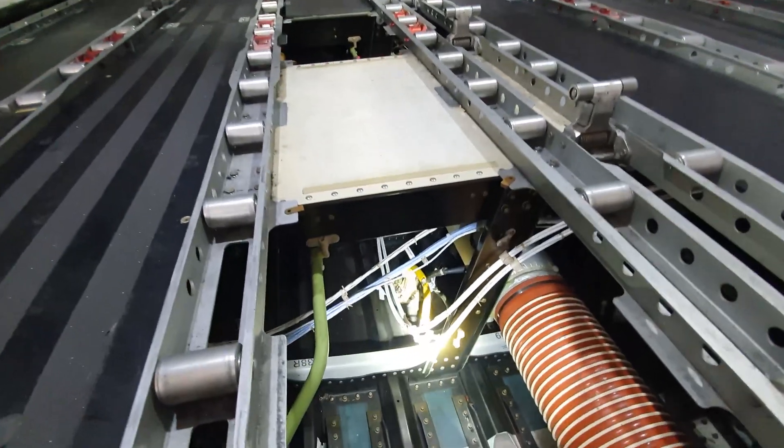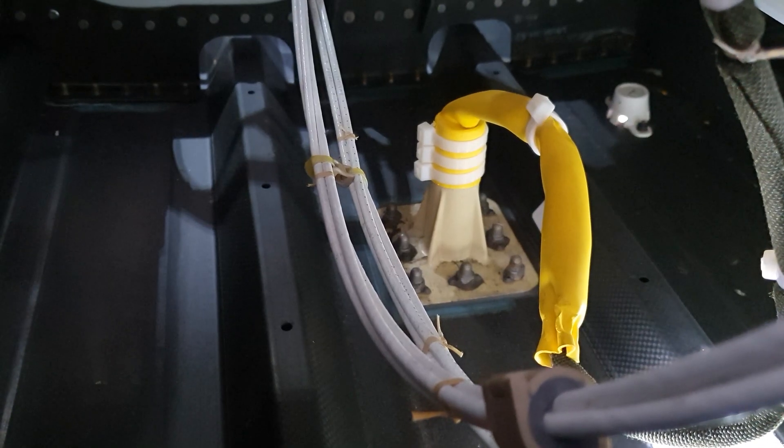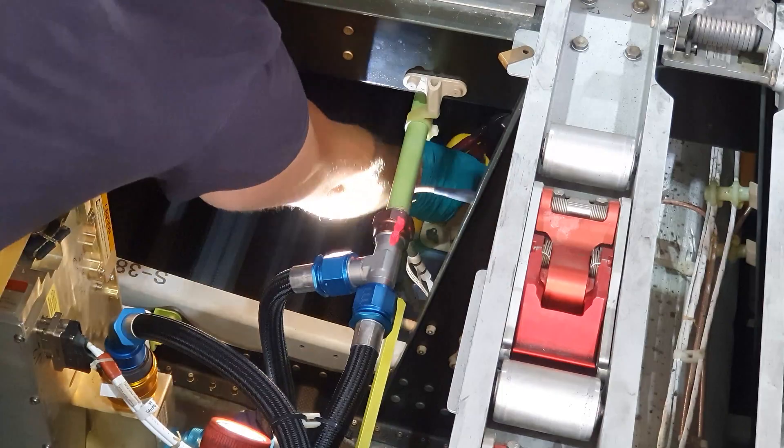Here you see the antenna connection from the inside with a yellow rubber thing around it. This yellow rubber thing prevents water dripping into the connector of the antenna. To optimize the cable clearance when I remove the antenna, I remove the tie wraps.